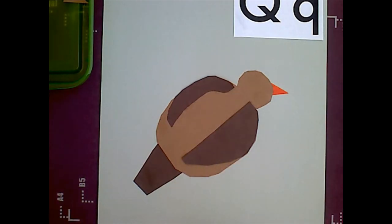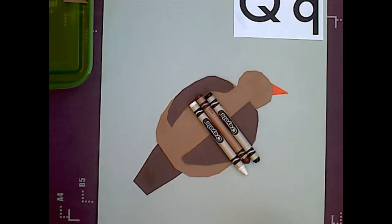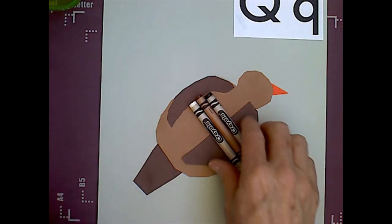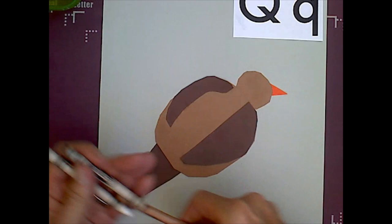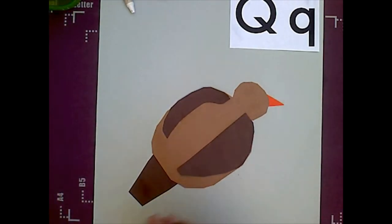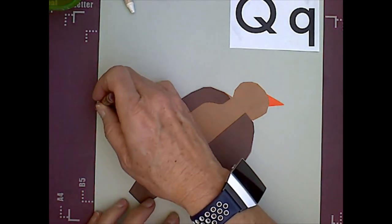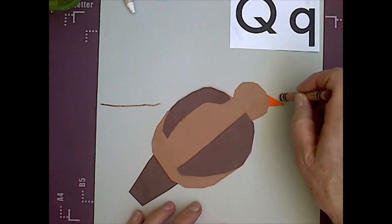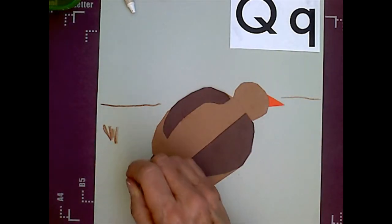We are done with this part of our quail. Now you need your white, brown, and black crayons. There are a lot of details for the quail. Let's start with the brown — we're going to make kind of some straight lines because they live on the ground, and I'm going to add some tufts.